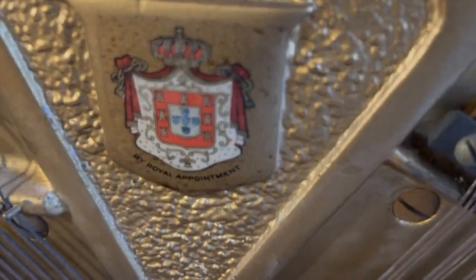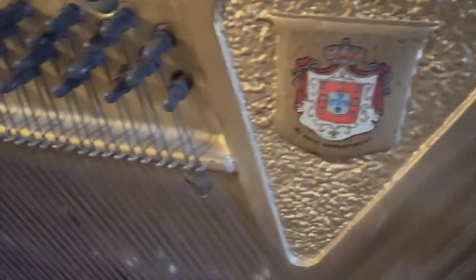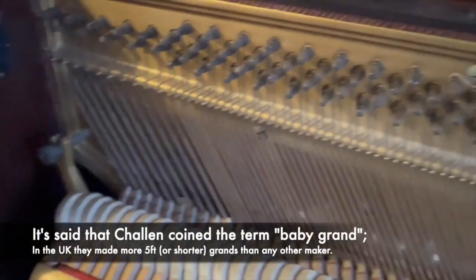That's a typical Challen logo on the piano, and the badge here — I don't know if you'd call that a coat of arms really. By appointment to... yes, I believe they also supplied pianos to the BBC. Quite a respected firm really.